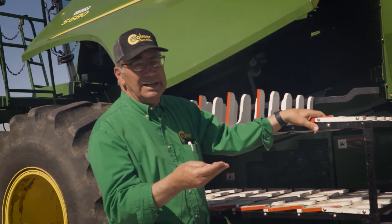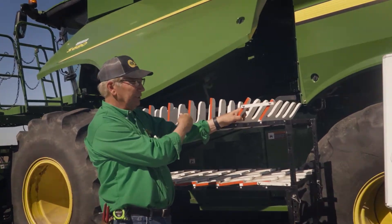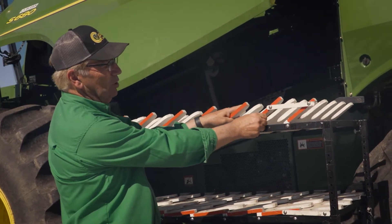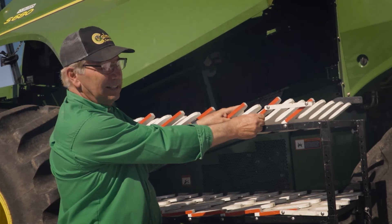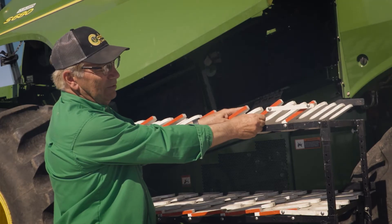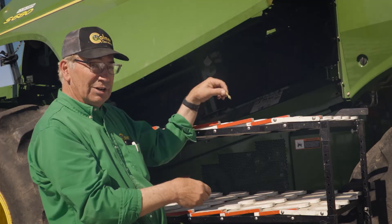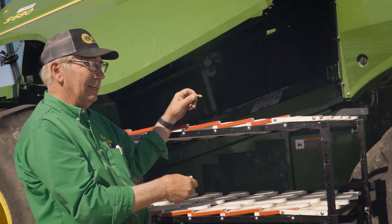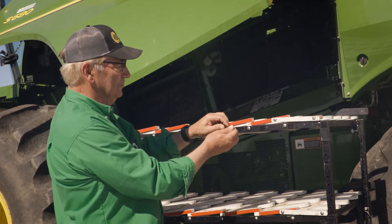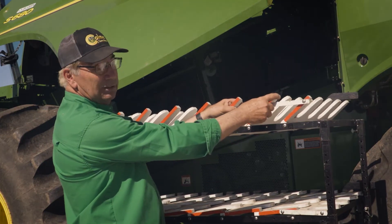Many combines have a rear portion and a front portion of the top sieve. What I like to do is keep them both at about the same amount of clearance, whether it's 3/8 or 5/16 — keep them the same. The size of the pod we're trying to get to drop through doesn't change from front to middle to back. So if you're running the front one at 3/8, run the back one at 3/8 as well.